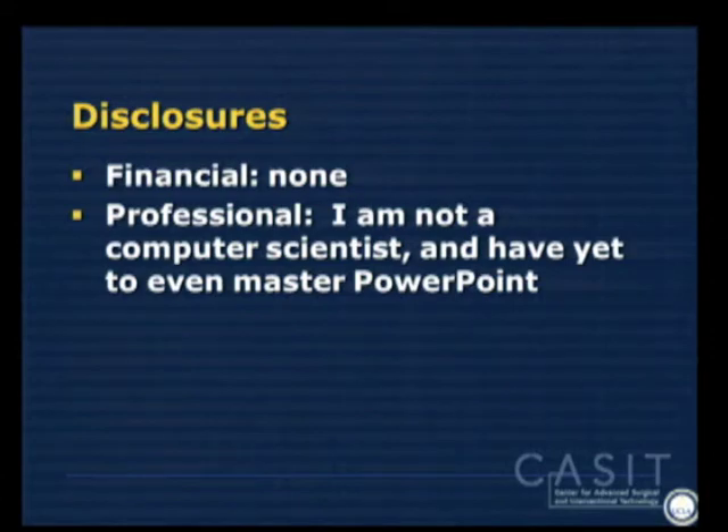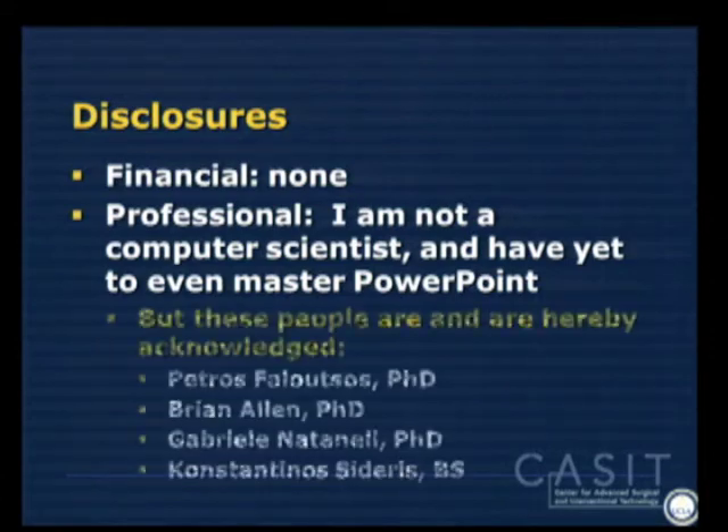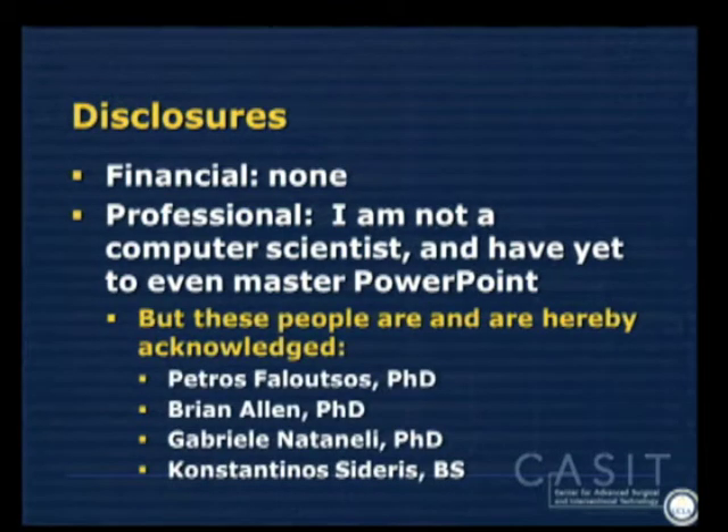I don't have any financial disclosures to list, but it is important to know that I'm a surgeon, I'm not a computer scientist. I haven't mastered PowerPoint yet, but we're getting there. I did have a team of folks who are computer scientists who worked on the work that I'm going to present now.